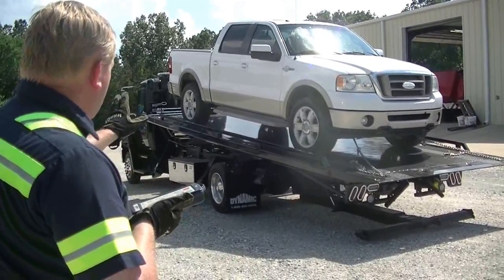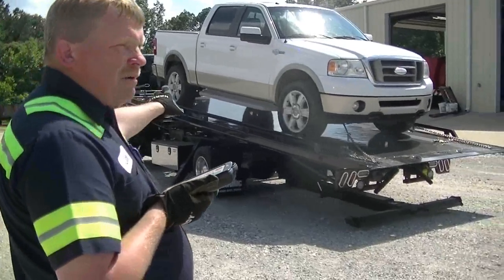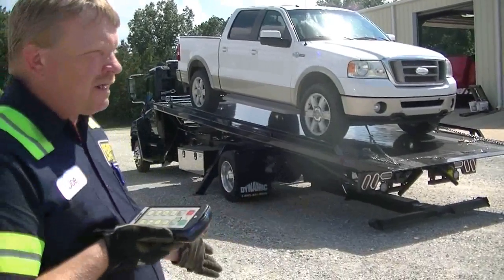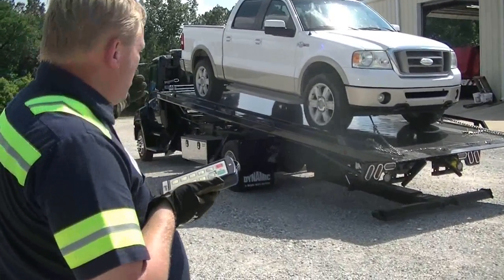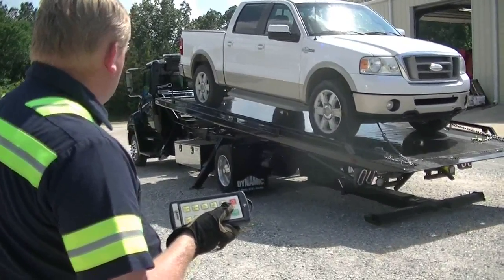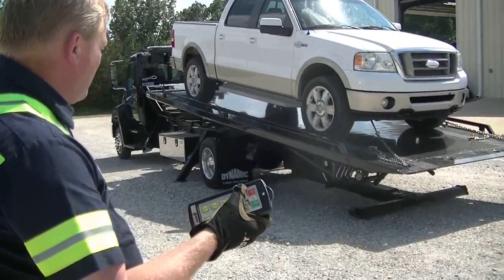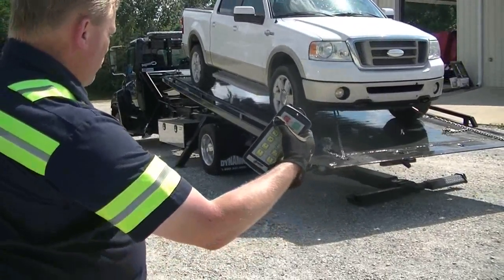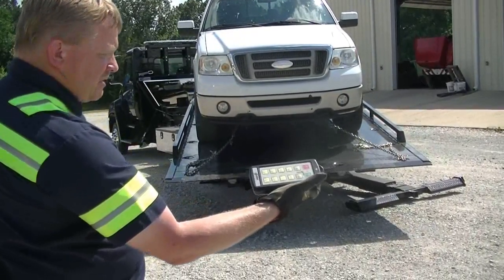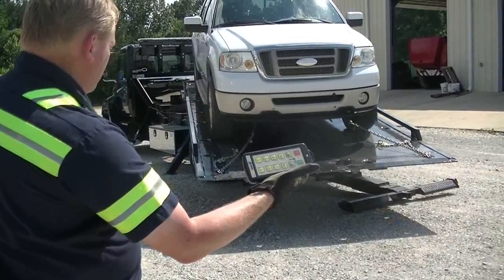Now, a question has been raised: if I were to tilt this bed down right now, I'm already up in front of my bed locks. If I tilt it down and I'm up in front of my bed locks, of course I can't lock my bed down. The simple thing to do is go back to the remote, slide your bed back — now you're ready to tilt.